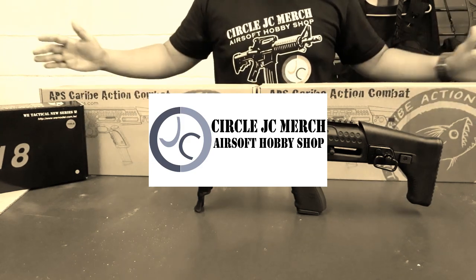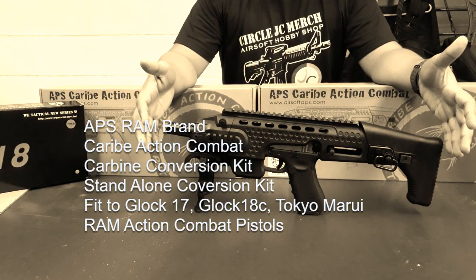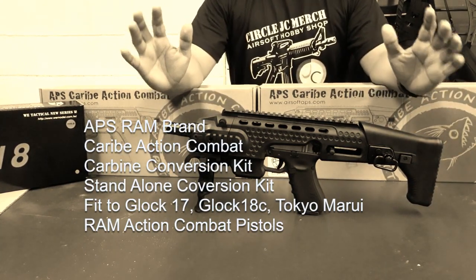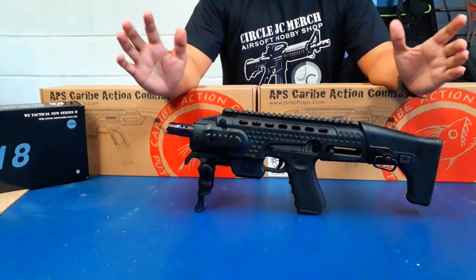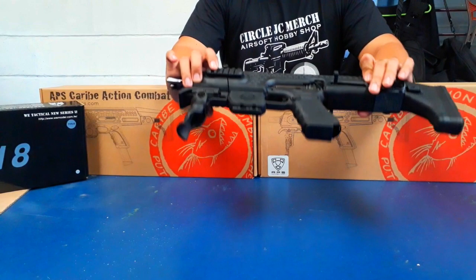Hey there guys, right here is an APS action combat conversion kit. For those of you who are in love with your Glock 17s, Glock 18s, and Tokyo Marui pistols, this one right here is your main kit.